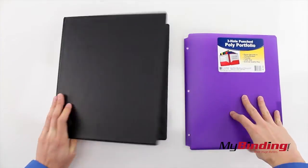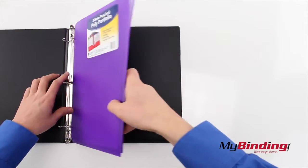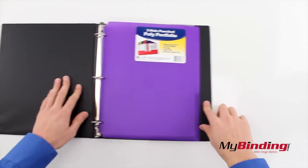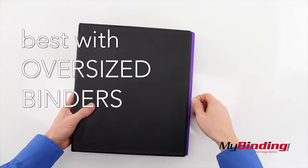Simply open the rings and fit them into the holes of the folder. When you use a standard binder, the folder will extrude from the side about a centimeter, so it is recommended to use oversized binders to avoid this.